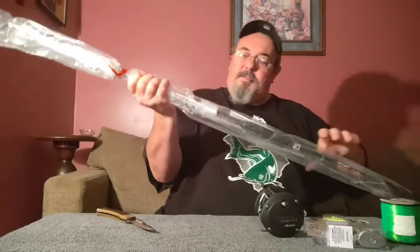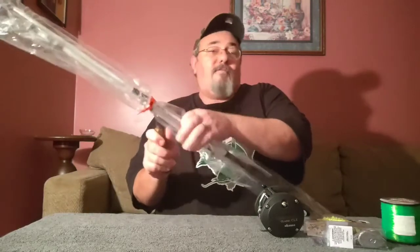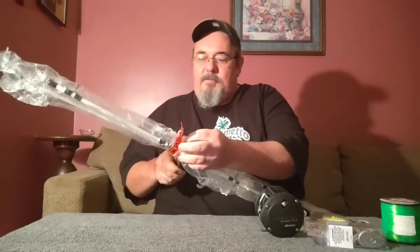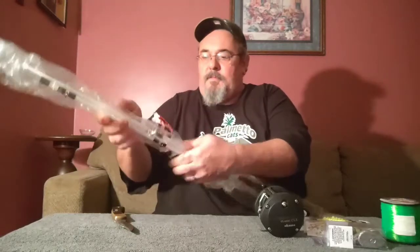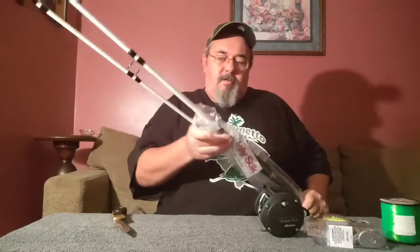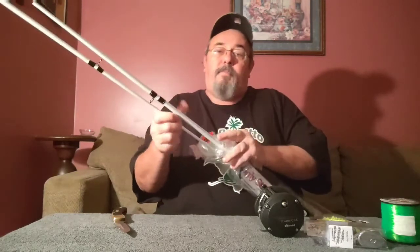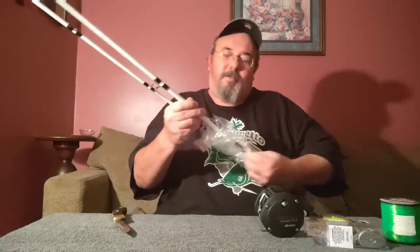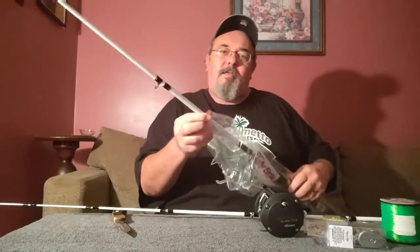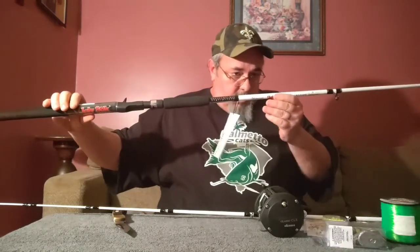I went with an eight-foot Ugly Stick catfish rod. I'm a big fan of Ugly Stick because my father was a big fan of Ugly Stick, so it's just kind of been a rod we've always used and I've never had any issues with it — except for taking the plastic off. I do a lot of bank fishing on the James and there tends to be a lot of trees, so I went with eight foot because it still gives you a pretty good length of rod, but with the trees it makes it where you can still cast under them. It's an eight-foot medium heavy.